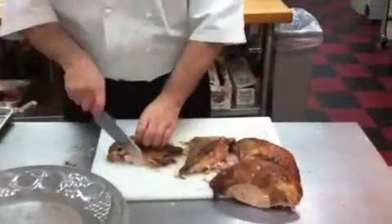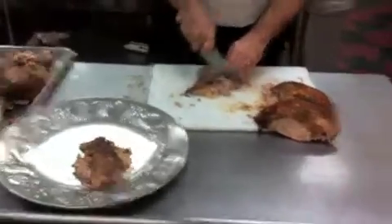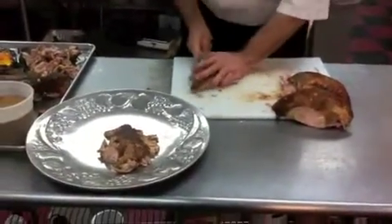Then we're just going to rough chop this thigh meat, rough chop it, and put it in the middle of the platter, right in the middle.